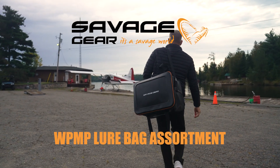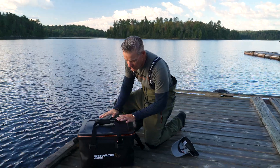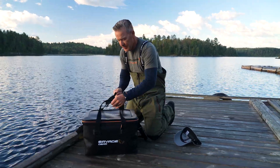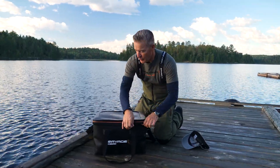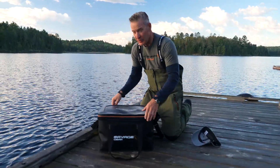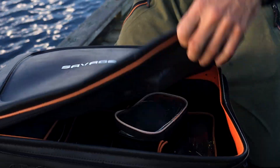Hey guys, just want to show you our waterproof multi-purpose bags. These bags here are the perfect luggage when you travel with big baits and you travel to fish with swim baits, or in this case musky fishing.